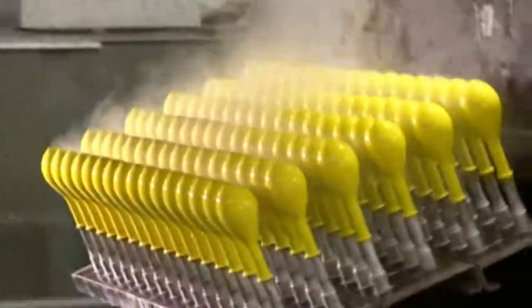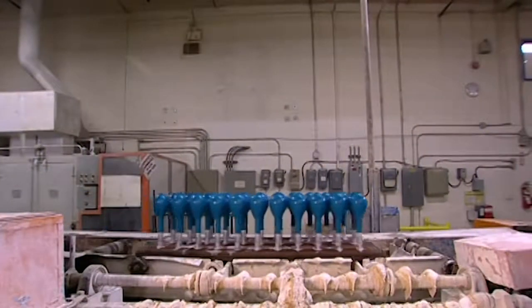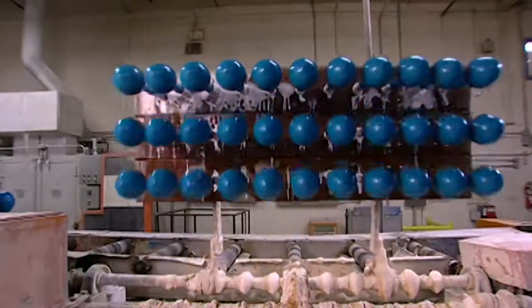The balloons travel to another station. Here the fixture dips them into a mix of talcum powder and water. This will allow them to be more easily stripped off the form.